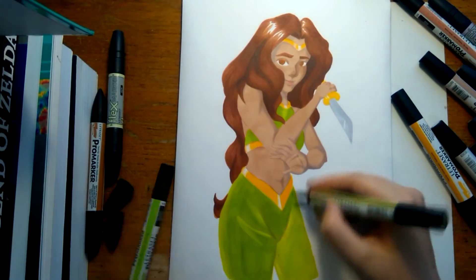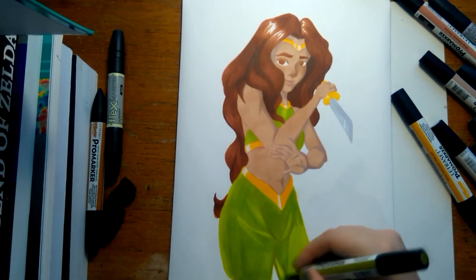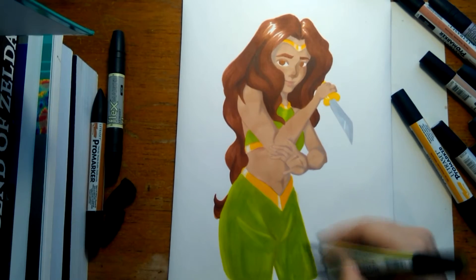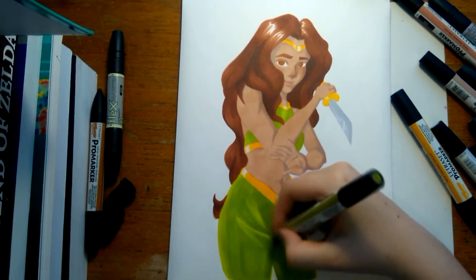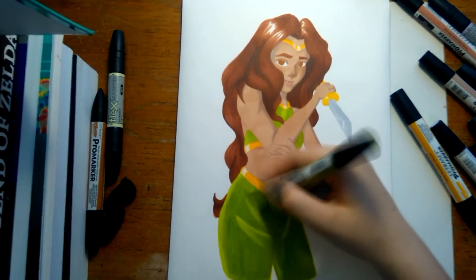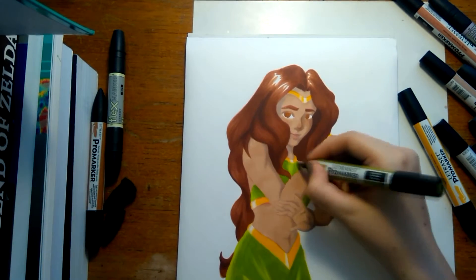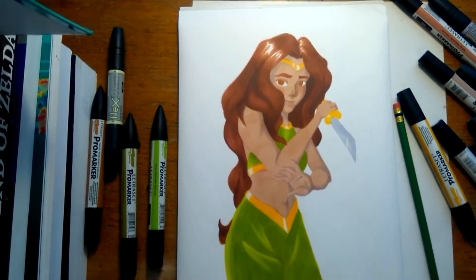I'm just going over everything, making it all a little bit darker. It's all pretty good. I have some light parts on the leg there that I eventually kind of go over. Just layering everything up, making it a bit darker, making it a bit smoother - as much as I can anyway. That's going over the top as well, making sure it all matches.